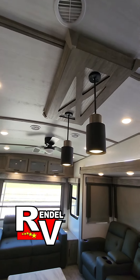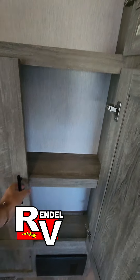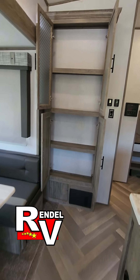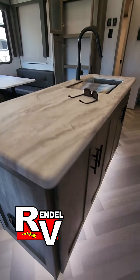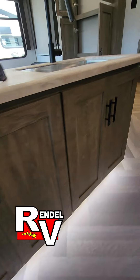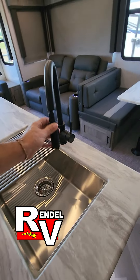It's got your ceiling fan. Your lights up there. This will be your pantry. You're gonna have a little bit of storage underneath the booth. Your island with your accent lighting, some more storage. Your stainless sink with a little sprayer nozzle.